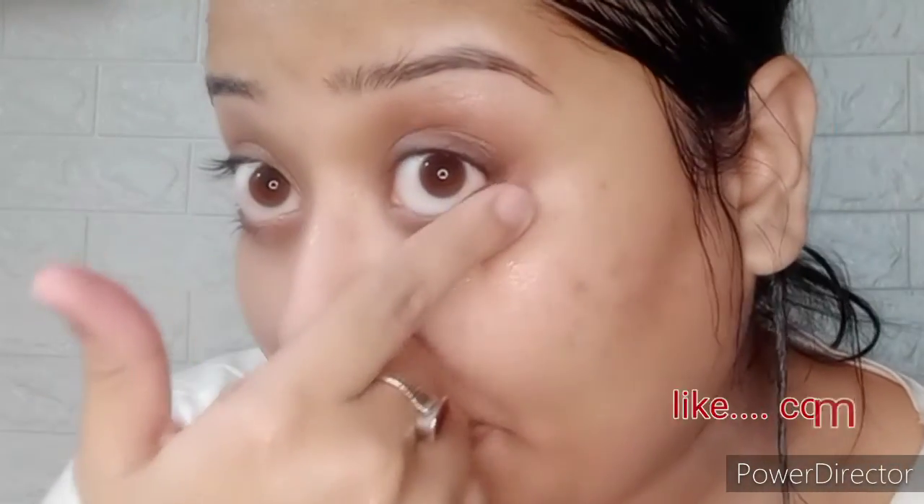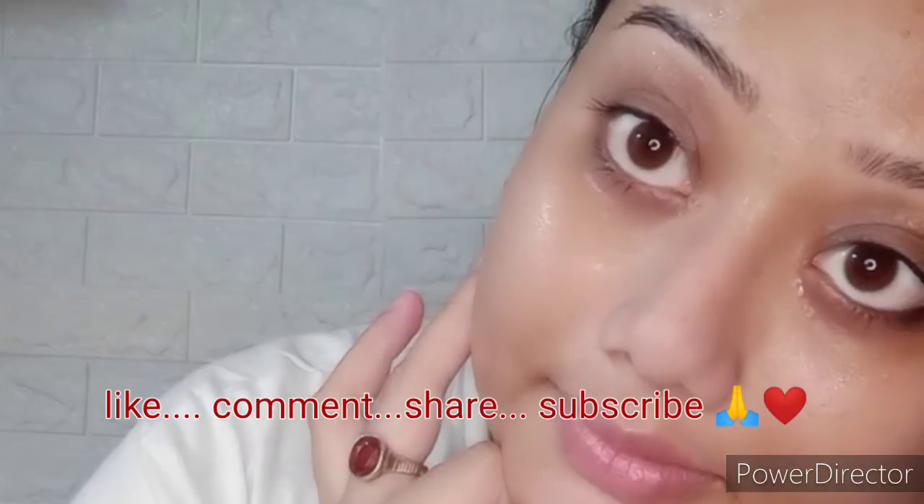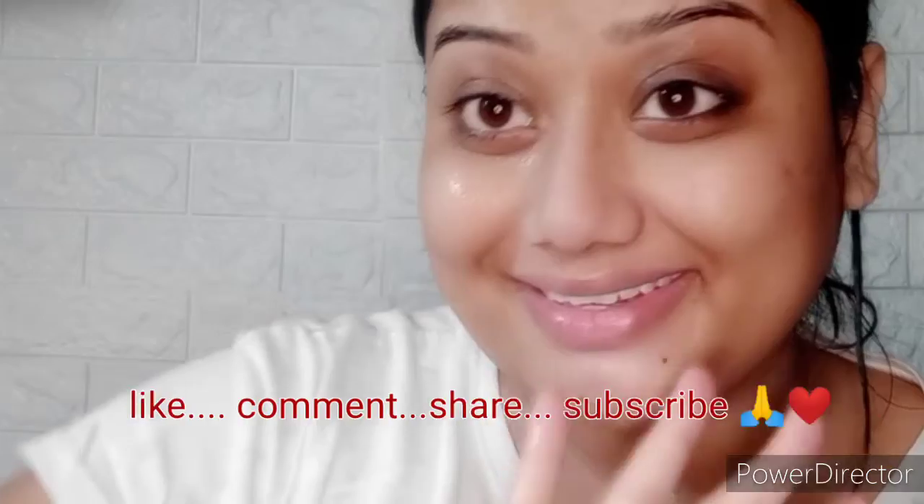You guys see kitni aasani se mera makeup nikal ke aa gaya! Aur dekho, wo jo silicone bristles hain — unmein bhi kitna saara product nikal ke aaya. After wash, achhe se phir mein dhoke aayi — mere face ko. Toh okay, is product ke saath aap jaa sakte ho, aur phir moisturize kar lena apne face ko. Goodbye, ta-ta!